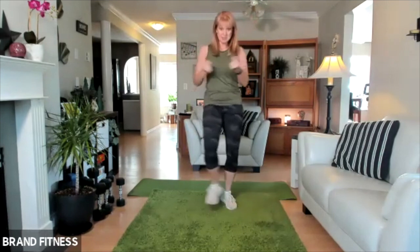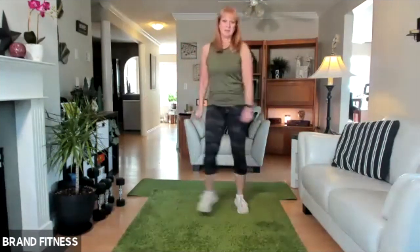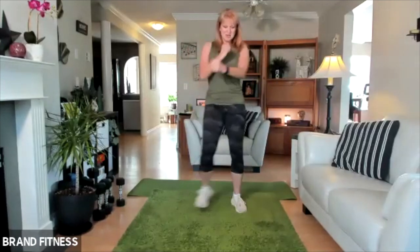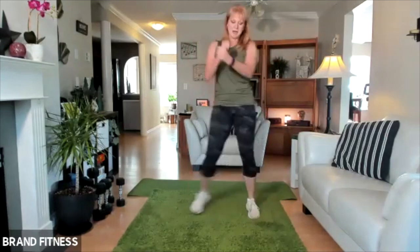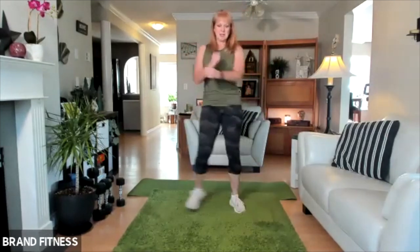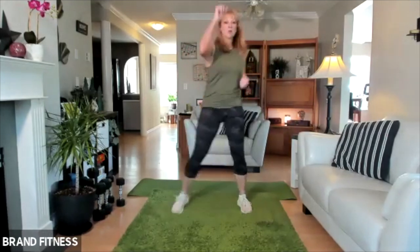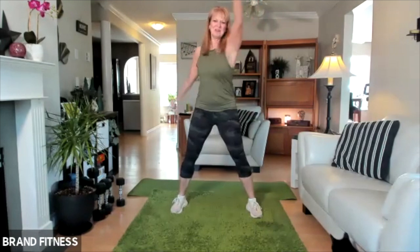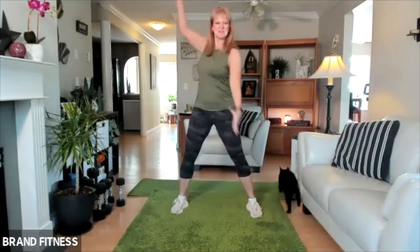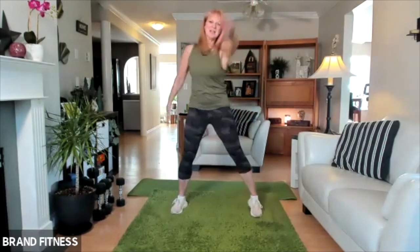Let's do a heel dig. So heels and heels — just heel. Keep it going. We got four more, and three, and two, and then one more. Let's go into the swimming — a bit of arms. Warm up those arms. And the other way.